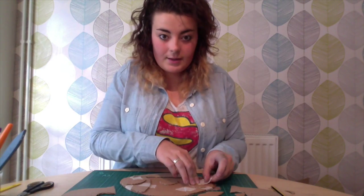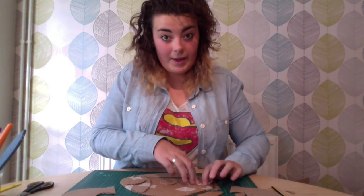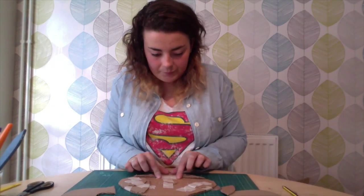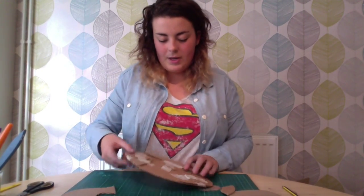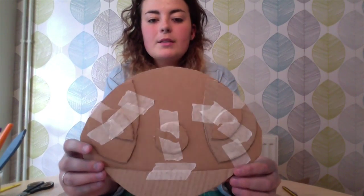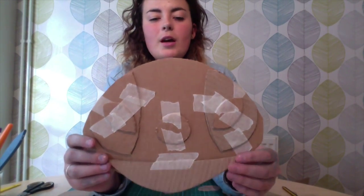You can already see that it's starting to take shape. As you can see, it's kind of difficult to tell, but there is this sort of basic face — you can kind of see it taking shape.